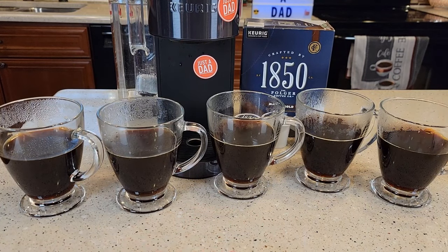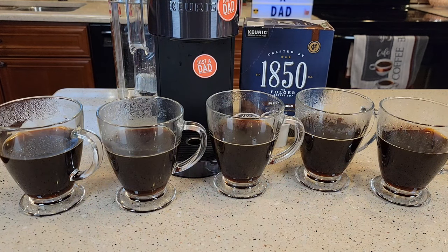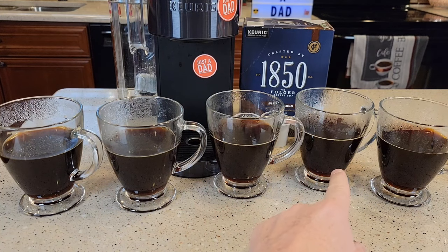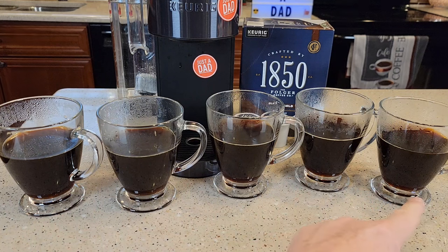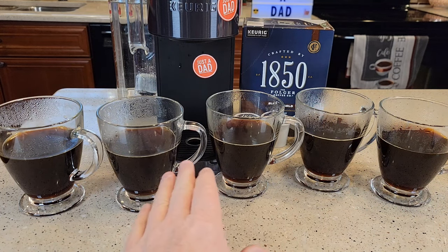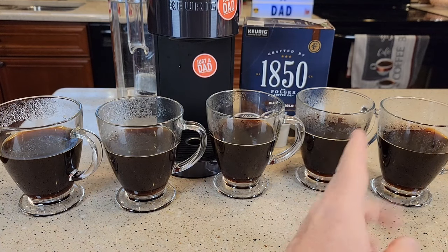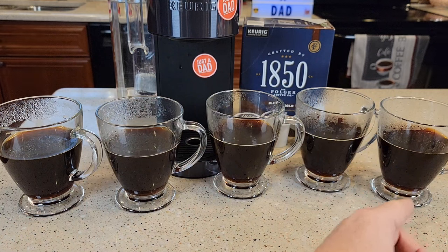I'm not a coffee taste expert by any means, but I can definitely tell a difference from the lowest balanced to intense. There was a 6-second increase from balanced to rich, an 8-second increase from rich to robust, a 10-second increase from robust to strong, and a 14-second increase from strong to intense. The overall spread is 38 seconds longer for intense compared to balanced — balanced took 1 minute 10 seconds, and intense took 1 minute 48 seconds. I can tell the intense is a stronger coffee, though I can't distinguish each individual step.